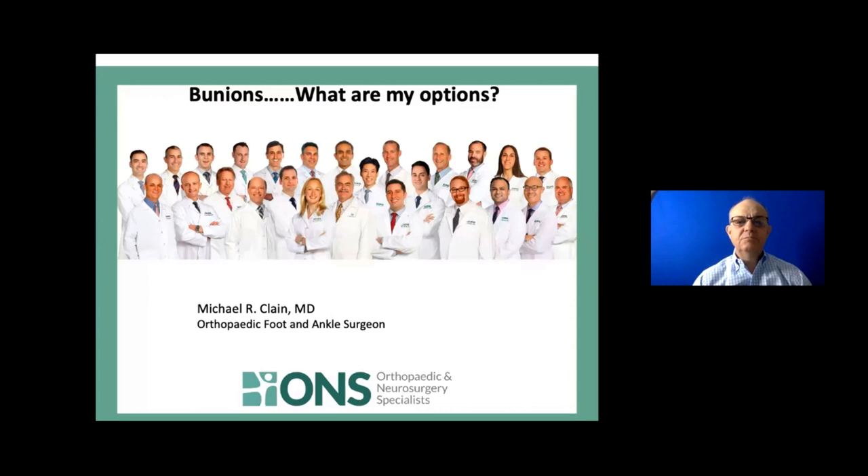Hi, everybody. Welcome. Thanks for joining us. I've got this brave new world of webinars, and I'll do the best I can. I have some slides, and I'm going to run through a few concepts, and then we'll take a few questions.